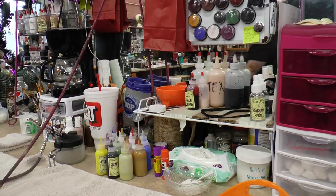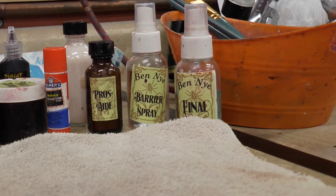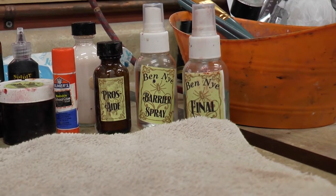The process of getting someone's face ready — usually at Worlds of Fun — we'll put something on them called barrier spray, which basically just protects the skin from any chemicals or anything like that.